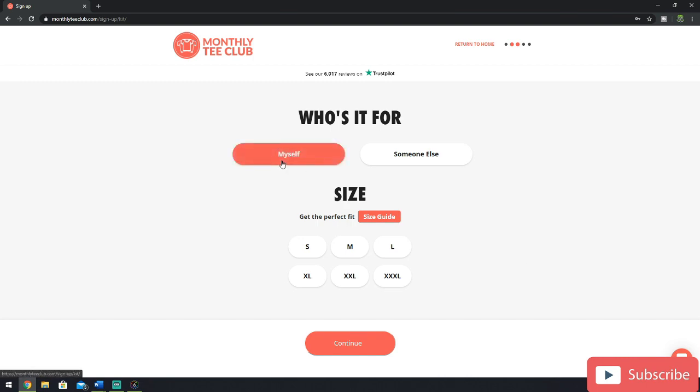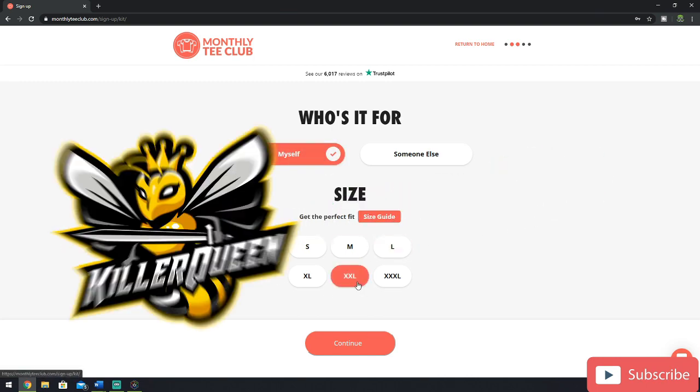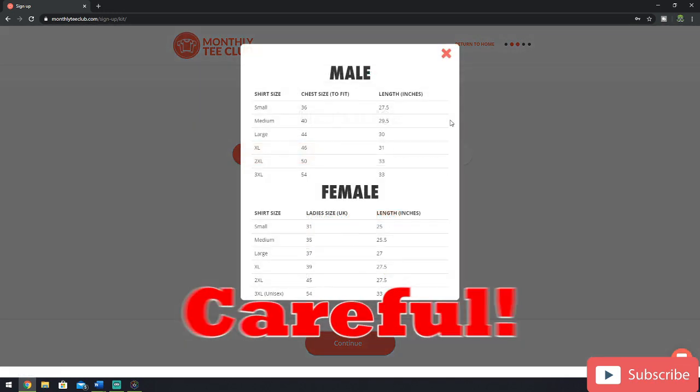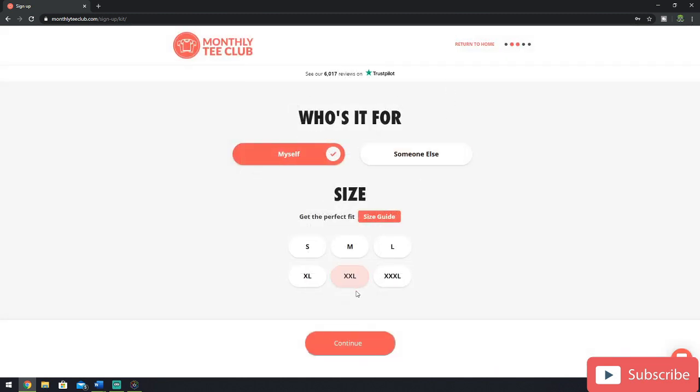Now they're going to ask for more details about the person who's going to wear it. For this instance, I'm going to select myself, even though I'm buying it for my wife, and I'm going to give her a nice baggy t-shirt which is going to come in a double XL. If I didn't know, I can always select the size guide and it will give me the different sizes. It's always worth checking the size guide before you start paying. I'm going to select double XL and then click continue.